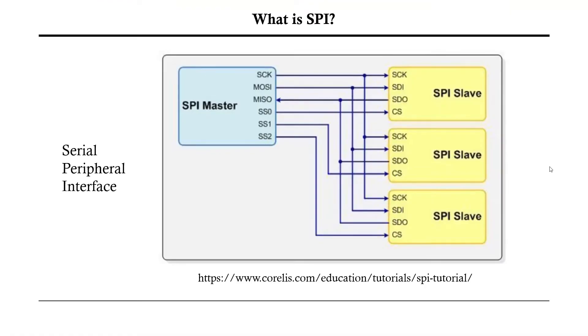First I want to talk about SPI — what is SPI? You have a master and slave devices. The interface between master and slaves consists of four signals. You can have as many slaves as you want, but you need a chip select line for each slave. You have the SCLK (serial clock), MOSI which is Master Out Slave In — the line the master uses to send data to the slave — MISO which is Master In Slave Out — data coming back from the slave — and the chip select line.